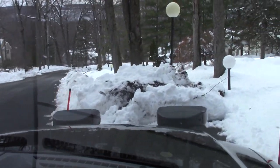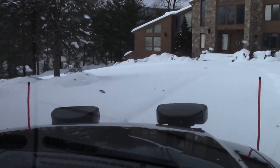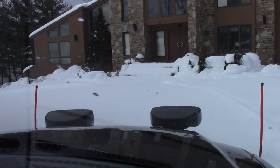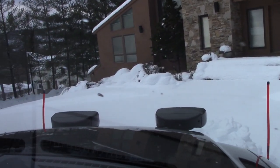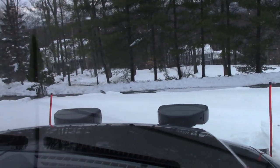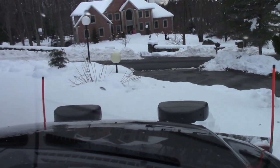Here we go. A lot of snow to be plowed. I'll try and get that inside corner first. Oh, that guy's a little — you have no choice.